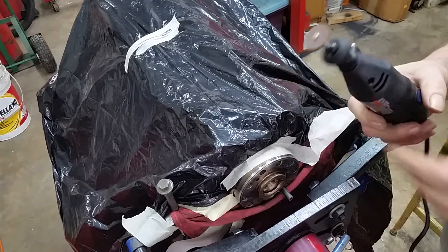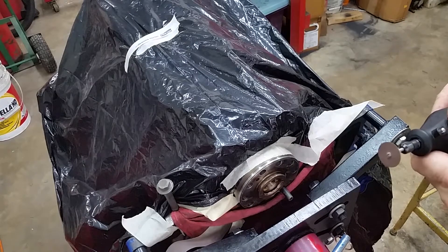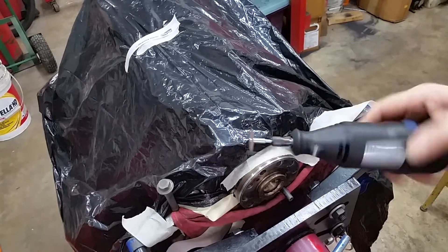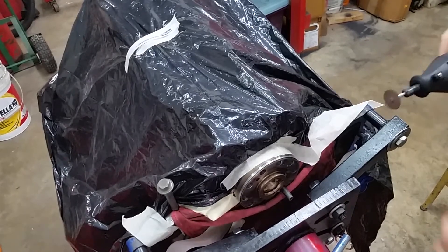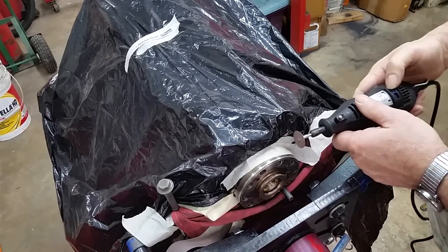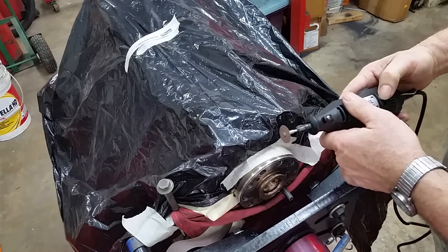Okay, by the way - wear a face shield or glasses, because if this handy dandy tool does that again while we're grinding, the wheel will explode and send shrapnel all over the place. You don't want it in your face. I sound funny because I've got a shield on.